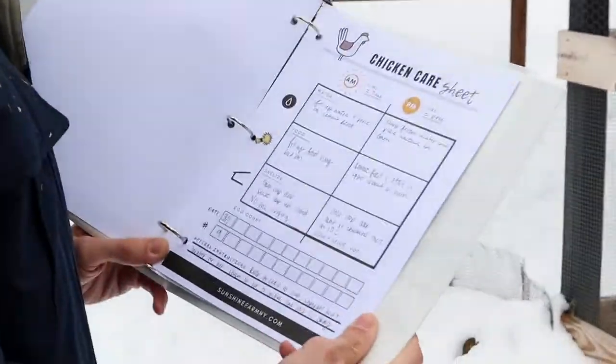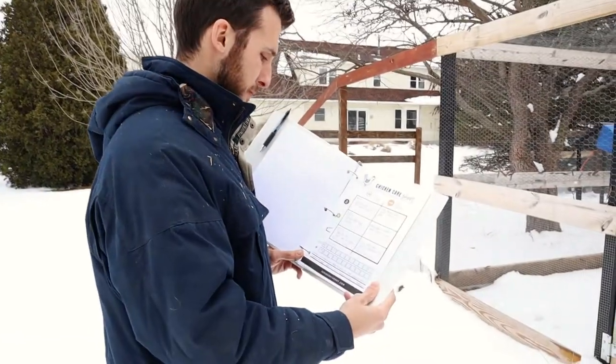The most important thing you need to know is that our run and coop needs to be closed at night, and the run is going to be closed all the time. You don't want any chickens to escape this run — we have foxes. They're sly and sneaky and they will snatch up a chicken really quickly. We do not want that to happen because that happened to us recently.